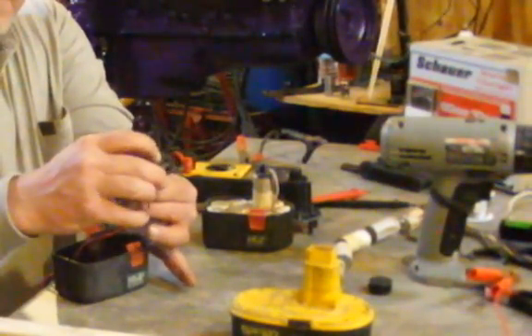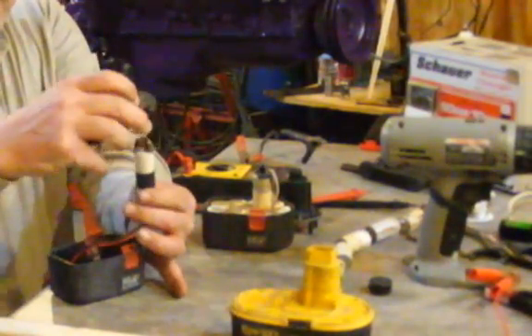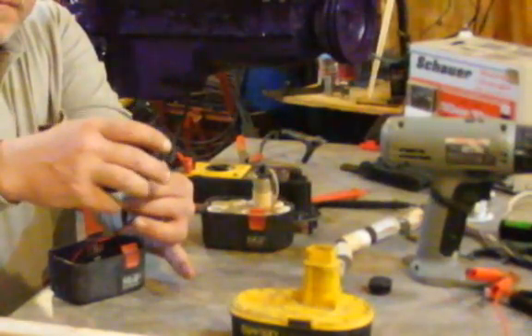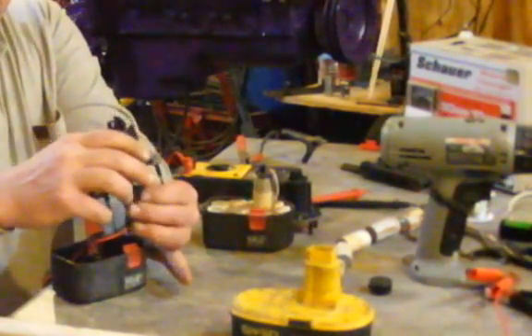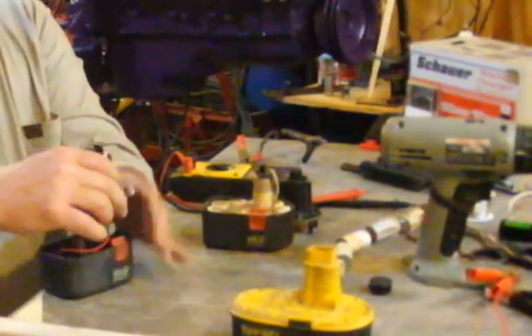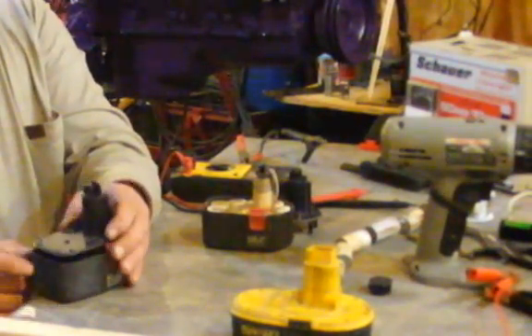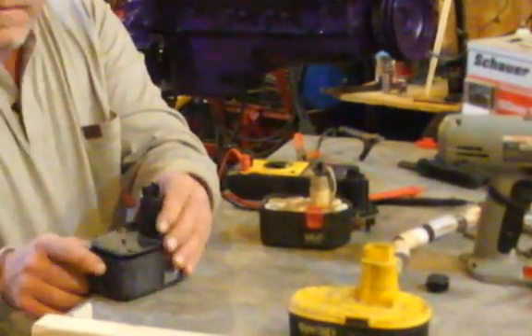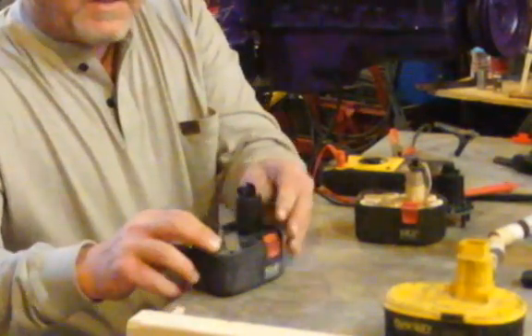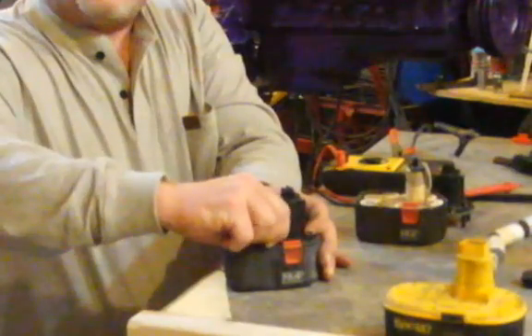I cut the PVC the same length as the original tower and I put the leads on there just like that. I taped it and it slides all nice and cleanly right back up in there, and then I set it right back down in here. I just used regular wire that was laying around the shop. Now I'm going to reassemble this and show you how it operates.